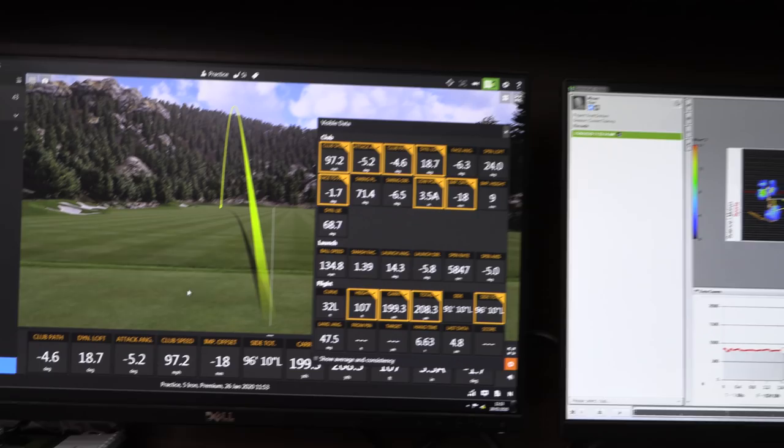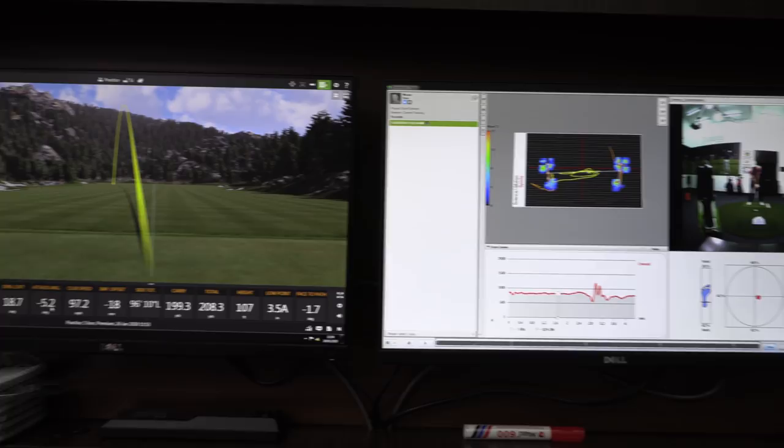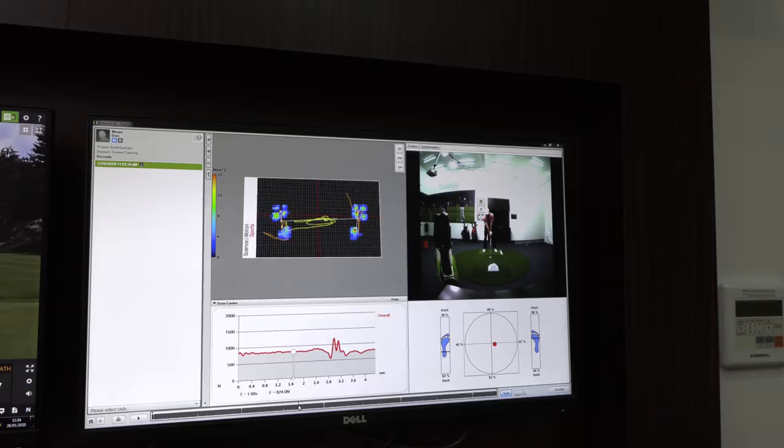So it's 4 degrees left path, face an extra degree closed, so it's left going left. Probably a little bit on the steeper side as well. That was a 7 iron — only a degree steeper, which is better than it used to be. It used to be about minus 9 on my 7 iron. I've been working on shallowing it out a lot.